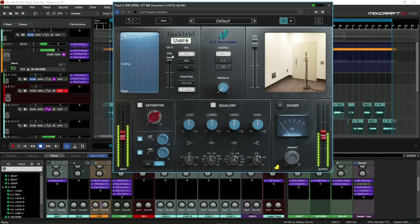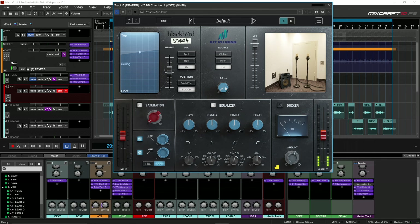C24 — boom. [Song plays with reverb applied via C24 mic position.] I really like how that sounded.